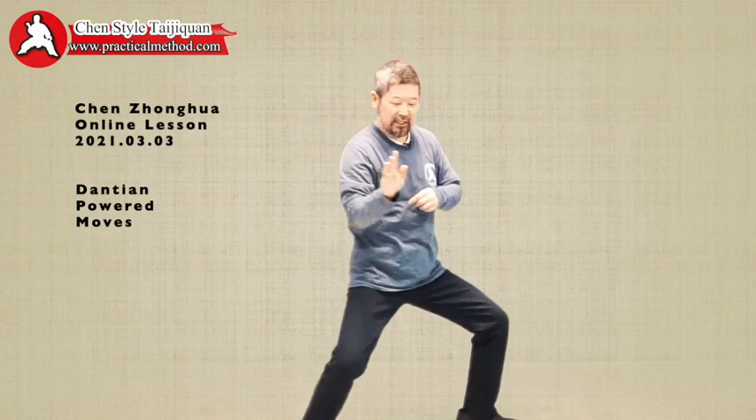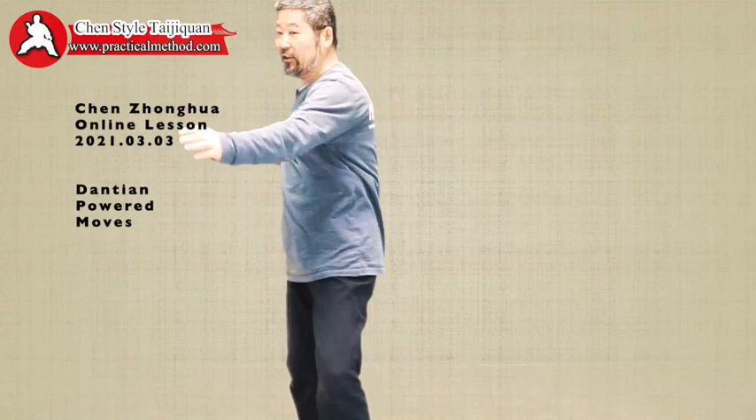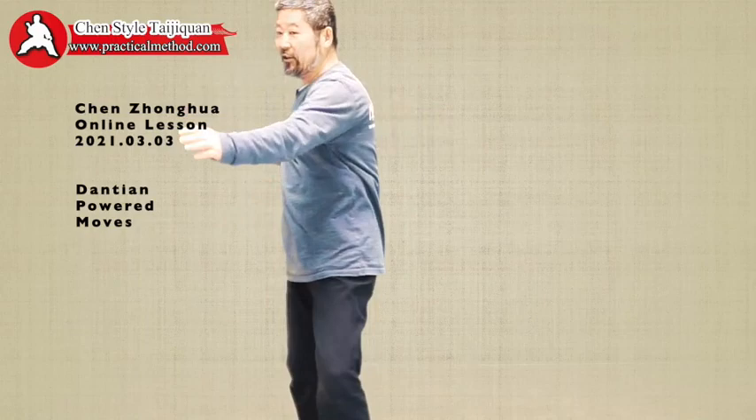And then this rotation — can you see when I move that way? I'm not doing this anymore. It's my Dantian is doing it. Now my Dantian is doing it. My Dantian is doing it, and the arms are always locked onto the track.